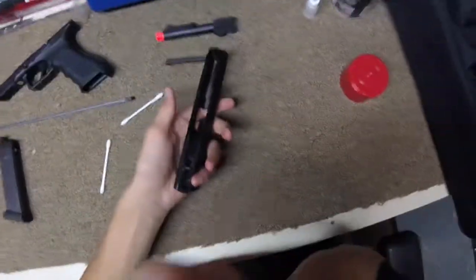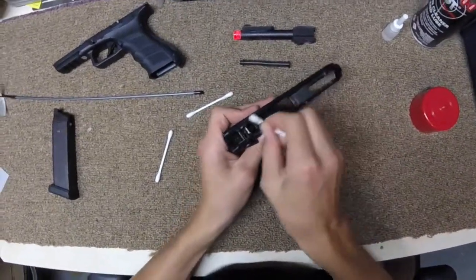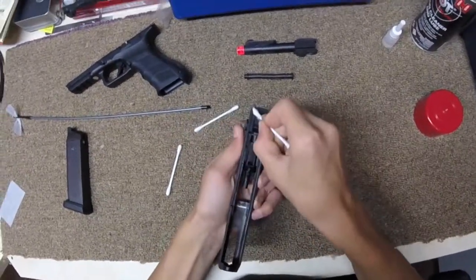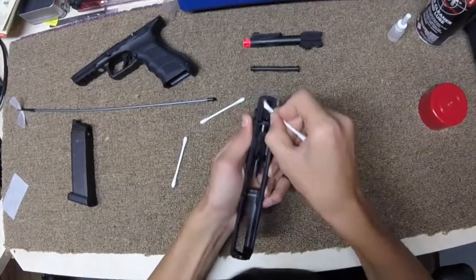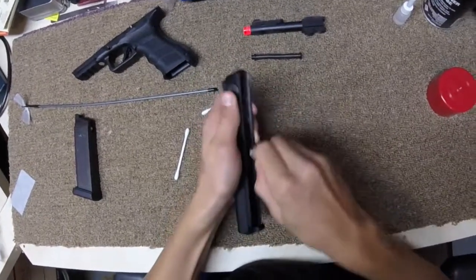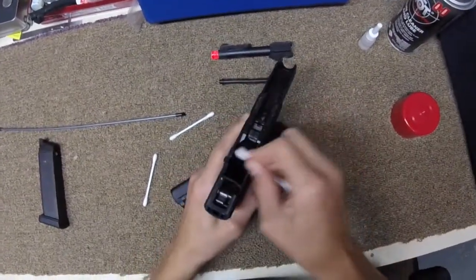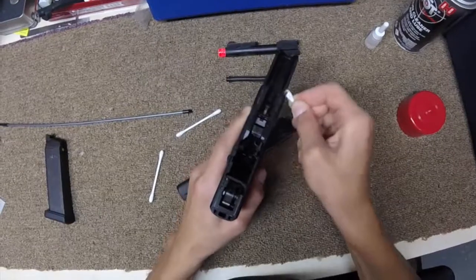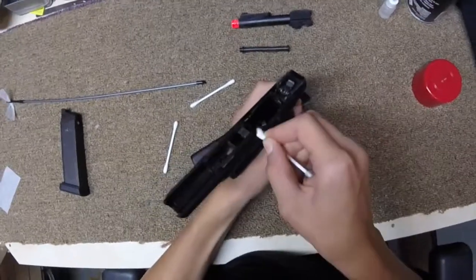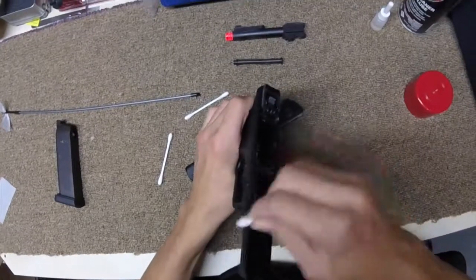Now you're going to want to take the slide. Take your Q-tip and clean the slide rails. Get all the debris and dirt off of it, and the extra lubricant that is on it. Same thing for your frame. Make sure it's all nice and clean.